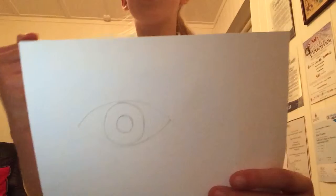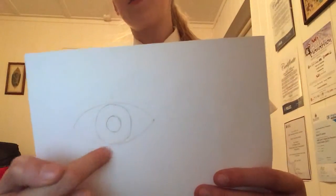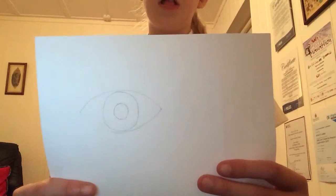Next, you just want to draw a large circle in the centre of the eye, and then within that you want to draw a small circle — not an elliptic circle, a round one.